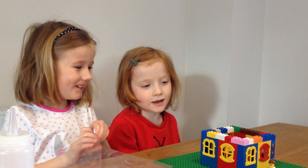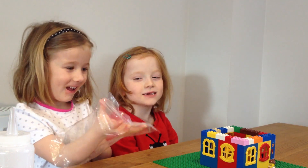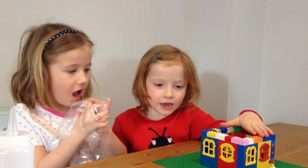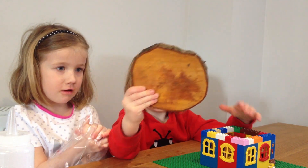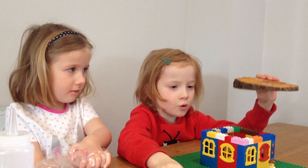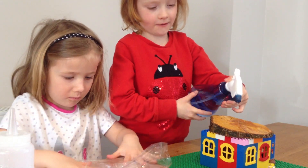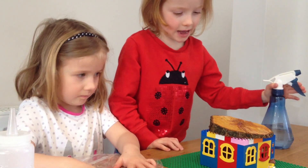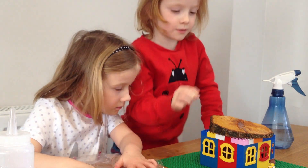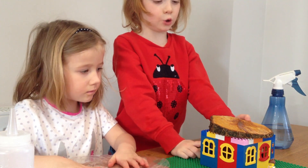This is Hannah and Sydney, and we are wondering if wood is waterproof or not. We have a sprayer and it's going to spray the wood. There is some cardboard on the bottom, and if the water goes through and drips onto the cardboard, it means it's not waterproof.